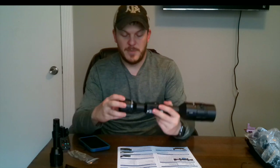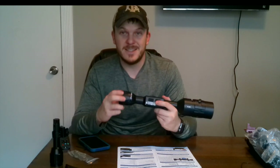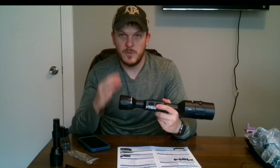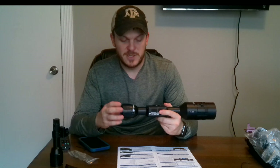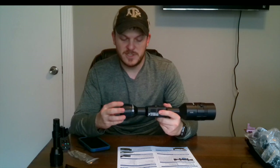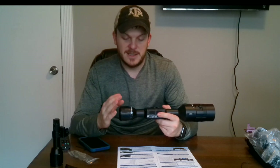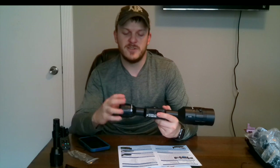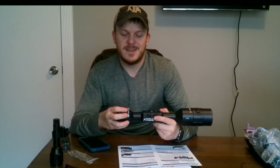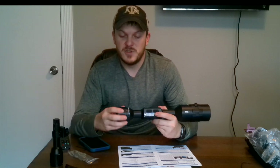The diopter adjustment is on your eye side of the scope. Basically you rotate this ring and you'll achieve your optimal sharpness for your vision. Once you set it, you should never have to touch it again unless you're changing person — it's set more towards your eyes. Once you set and adjust it, you should be good to go.